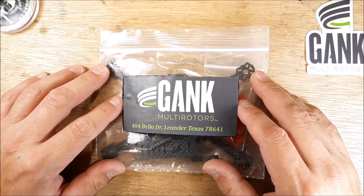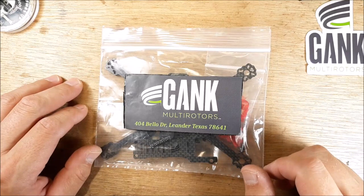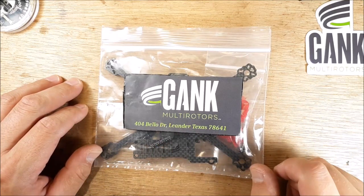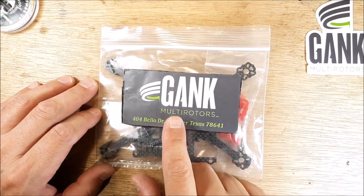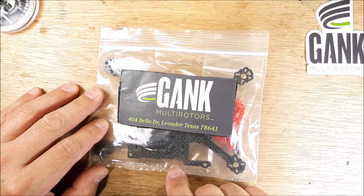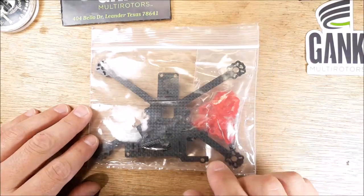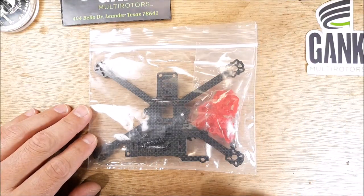Welcome back to my channel. I'm going to show off a frame I just won from a Facebook page, Gank Multirotors — this is Matt Gank. In this package I won a Nemesis Micro 3-inch.